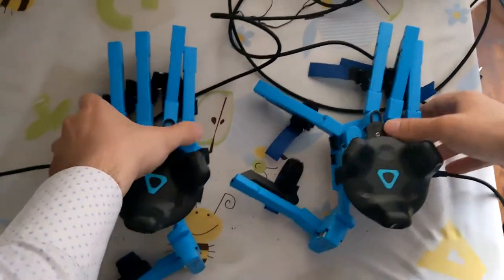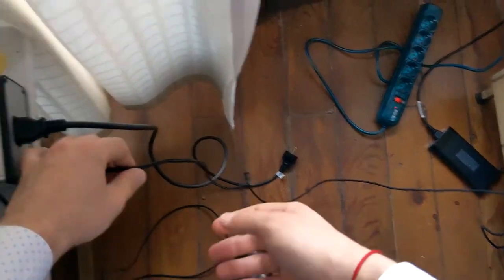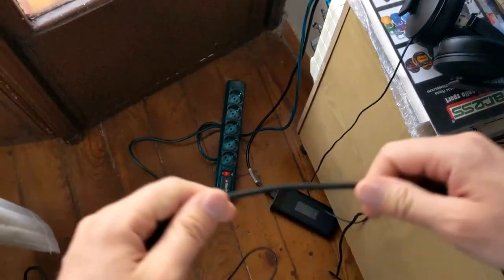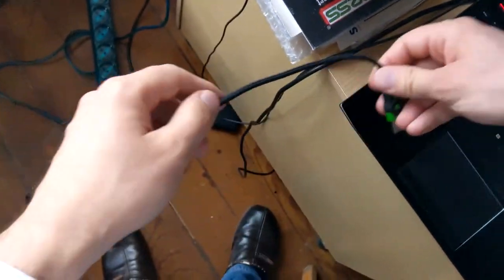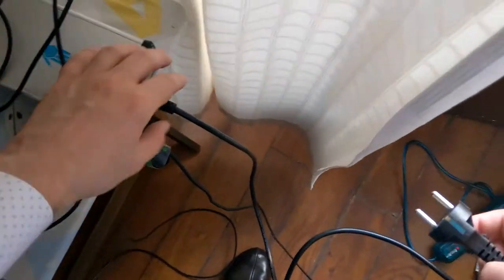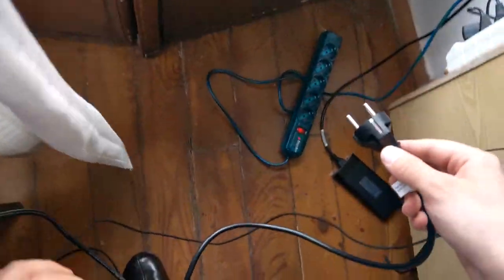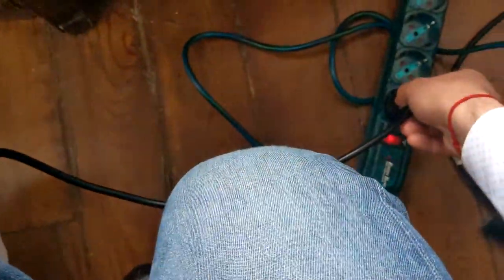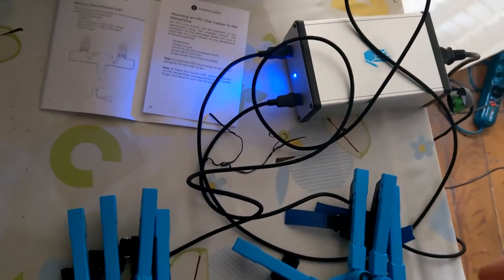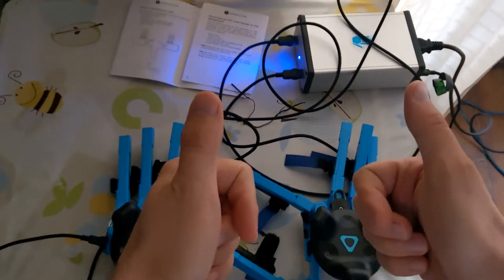Now it's time to connect the box to the PC and to the power outlet. To connect the box to the PC, we use the green cable, and we put the green cable with the USB-A port into the PC, whatever USB port. And then there is the power cable that you attach to the power port connected to your power outlet — in this case, 220 volts since I'm in Italy. Once you've connected all these cables, you're ready to go. The box becomes blue and the gloves start emitting some blue light.